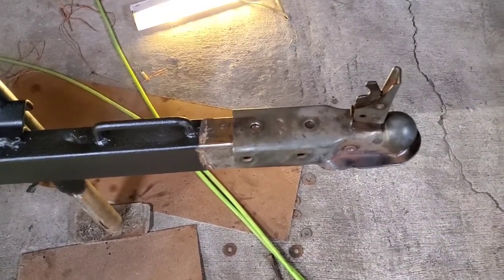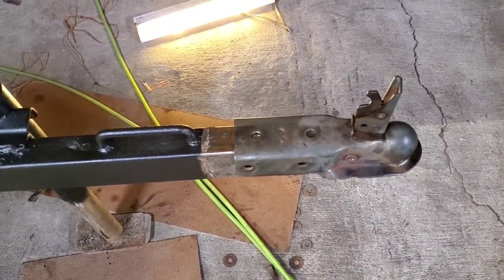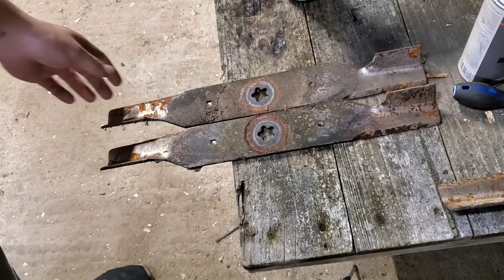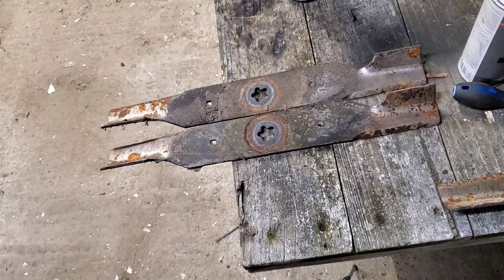We're gonna take the two inch flat stock, put it on, weld it to the sides of this tube roughly right in the middle, then take the three inch angle and wrap it around and weld that solid. When we do that it should take out all the slack, or at least the majority of it, to where we can just weld it on and we're done. So I'm gonna get everything set up and start cutting these pieces to length.